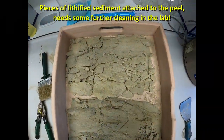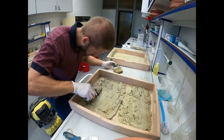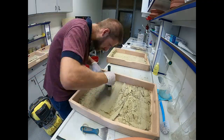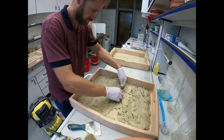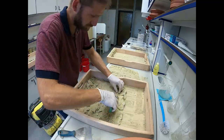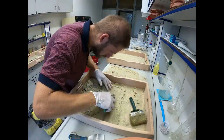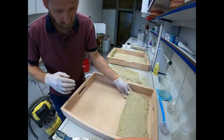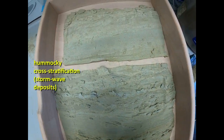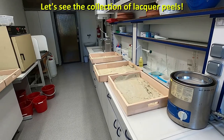The final cleaning of the lacquer peels was done in our sedimentological laboratory. Attached pieces of sediment could be removed very well by using metal scissors. And finally, let's see the results of the job.